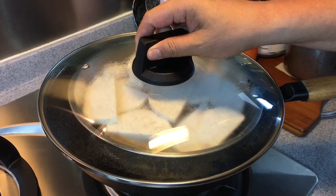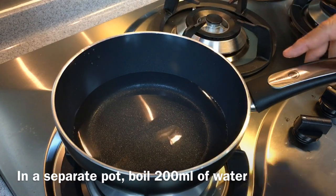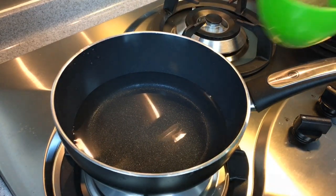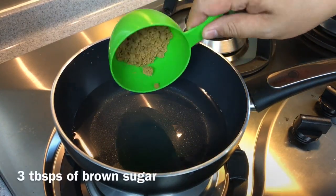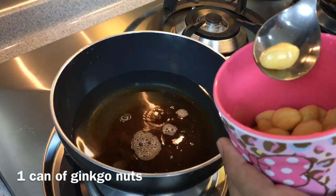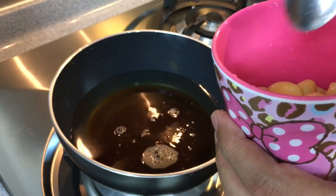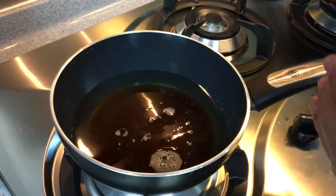In the meantime we will prepare the gingko nuts. I have 200 milliliters of water in this pot. I'm going to add in 3 tablespoons of brown sugar and also the gingko nuts. This is canned gingko nuts, which is so much easier to prepare. I just need the sweetness to be part of the gingko nut, hence I'm boiling them again.